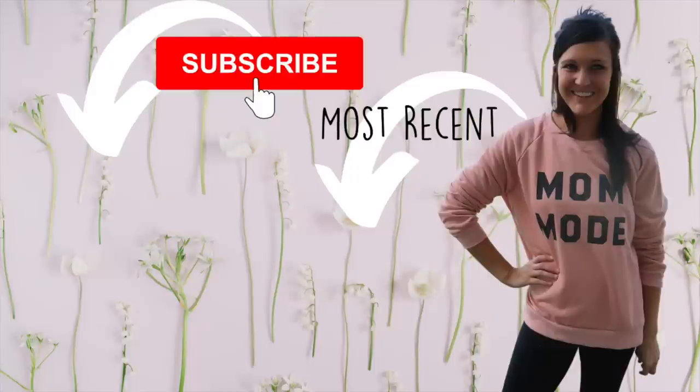But that is it for the video. I hope you enjoyed it. If you did, please make sure you give this video a thumbs up. And if you are new to my channel, consider sticking around and subscribing. I will see you in the next one. Bye.